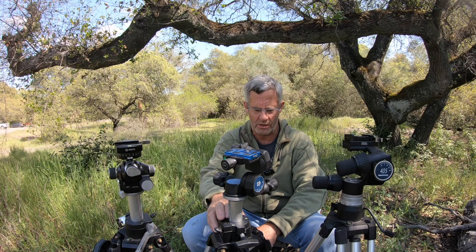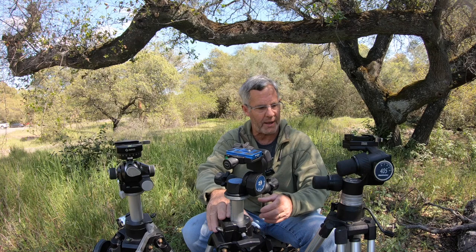A tripod like the Manfrotto 3046 — you can see I have three of them, I'm a little obsessive — I always have my main one, my backup, and an older one in case one gets stolen or goes missing. I couldn't function without my Manfrotto 3046, but that's not what this video is about.